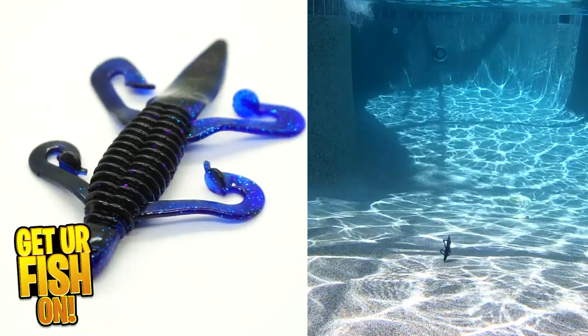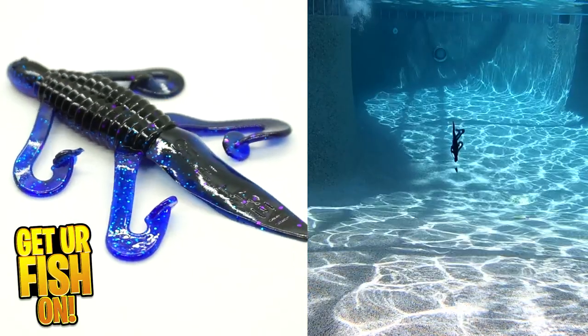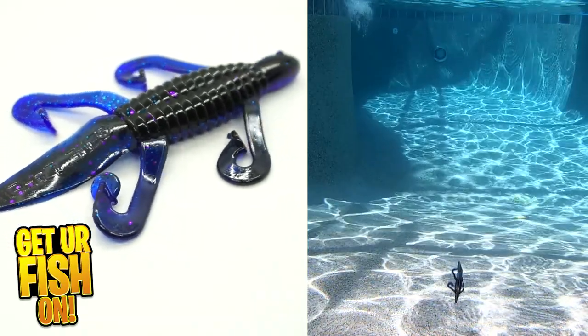It's a great Flippin' and Punchin' bait in structure and in shallow water, but also in deeper water as a Texas or Carolina rigged bait. Whether you're shallow water punching or fishing deeper water, the Flippin' Biffle Bug puts fish in the boat.